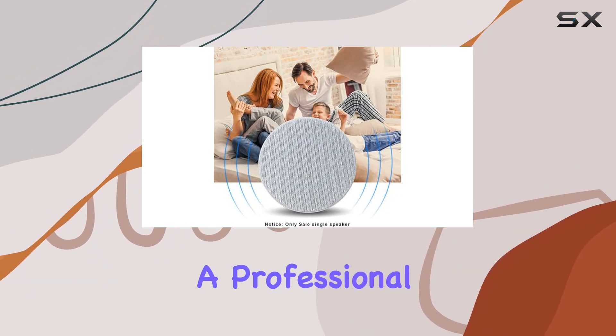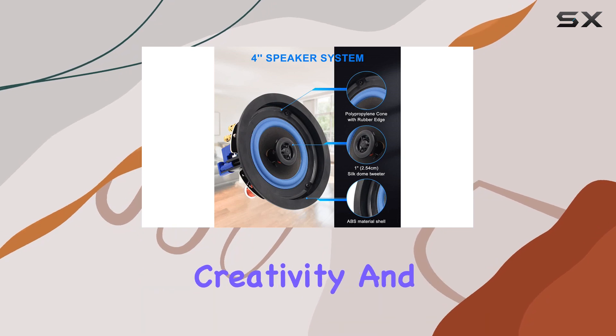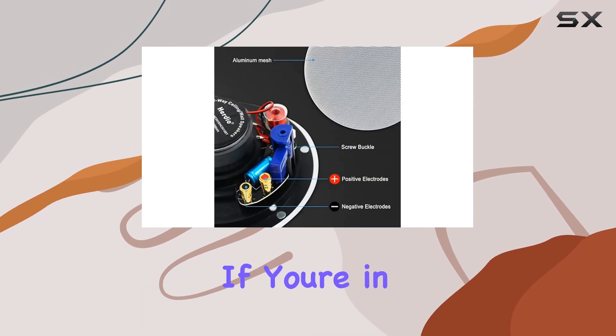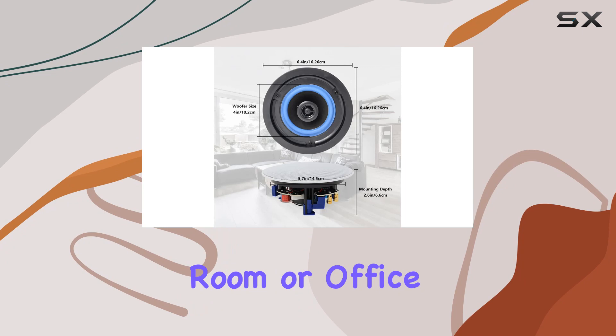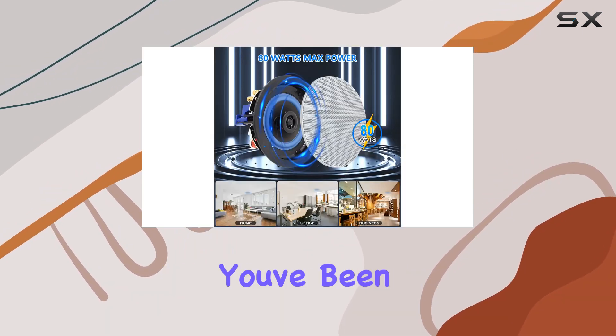Studio Phynex, a professional audio manufacturer with years of experience, emphasizes creativity and quality, promising a cozy shopping experience. If you're in the market for reliable and stylish ceiling speakers for your home, bathroom, kitchen, living room, or office, the Studio Phynex ceiling speakers might just be the audio solution you've been looking for.